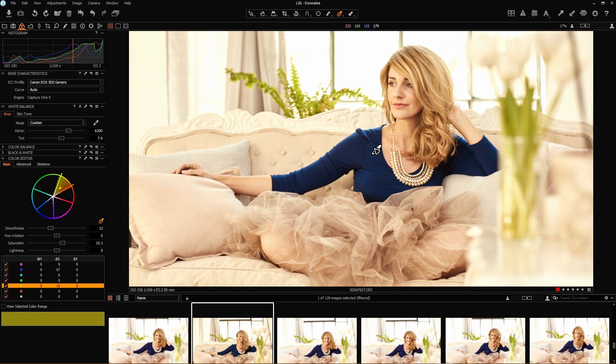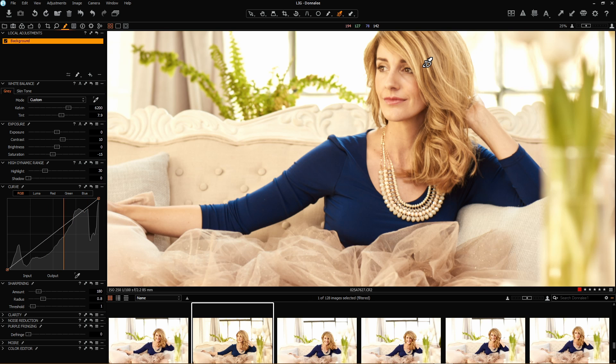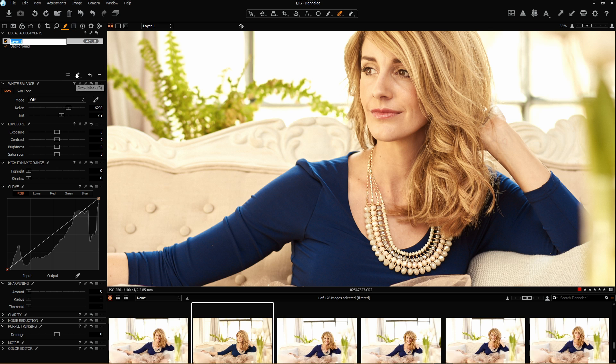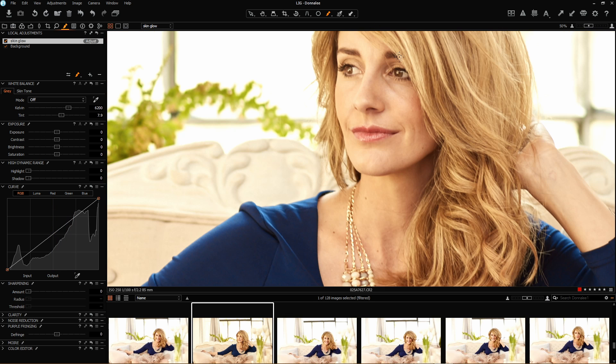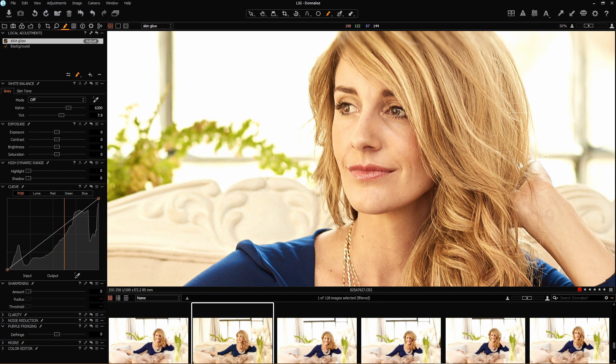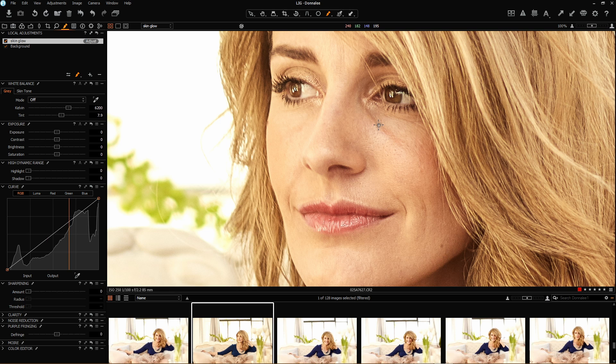Next I'm going to have a look at my local areas of adjustment by adding one or two layers. The first thing I'm going to look at is skin tones — just correct one or two of the darker lines and add a little bit of glow to the skin. Add a layer, select my brush — let's call this 'skin glow.' Notice my opacity is way down and my flow is way down, so I've got a very subtle brush. I don't want to be too aggressive — if you're more subtle then you can be more precise with what you're doing.